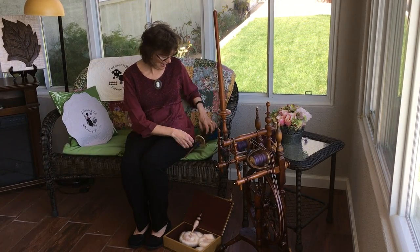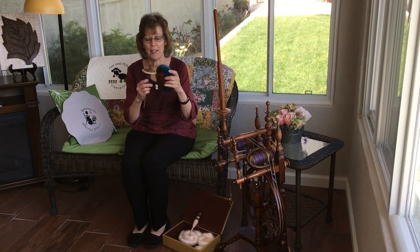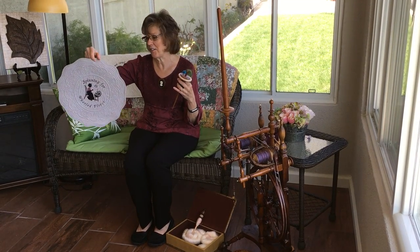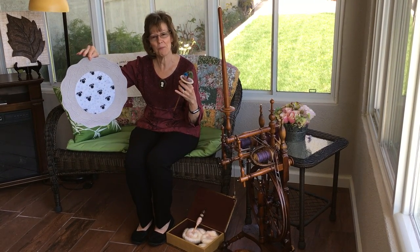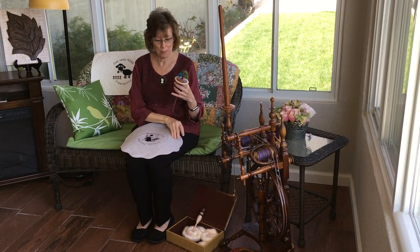Hi, this is Lynn from Bags4U on EBSI and today we're going to demonstrate how to spin a rolag. But first I'm going to put a lap cloth on my lap. We have these available on our shop to keep the fibers off my black pants.